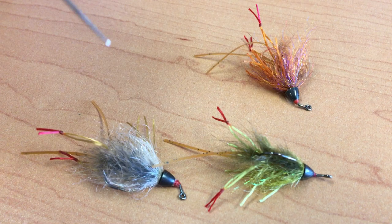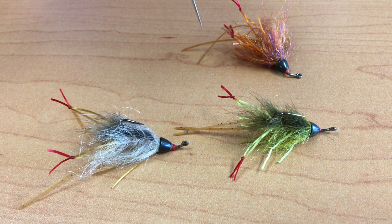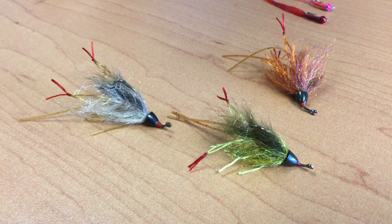We move on to a new crayfish called the Bouncing Crayfish — a fantastic impressionistic pattern of a crayfish. It uses a black cone head and is on a 60-degree jig hook. This can be dead drifted or stripped through the water. We have four different colors for a molting crayfish, plus olive and orange. Great for not only trout, but you can fish it for carp, panfish, bass, and other warm water species. One size, three colors.